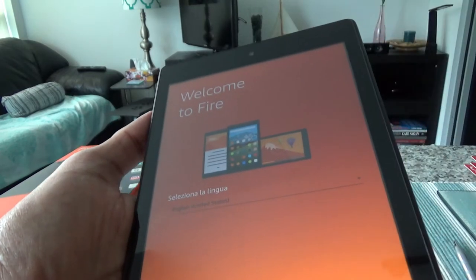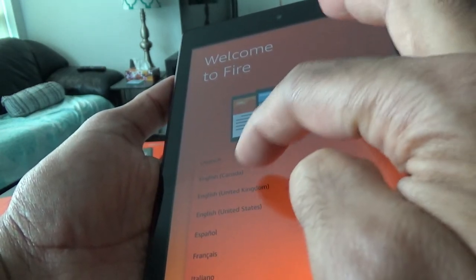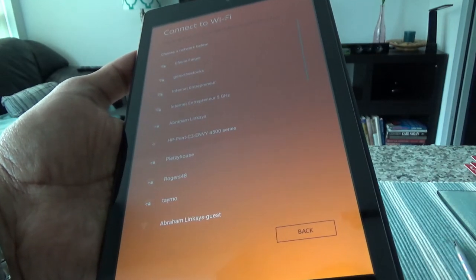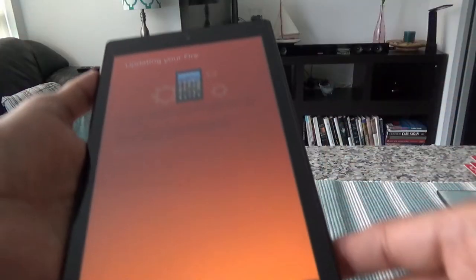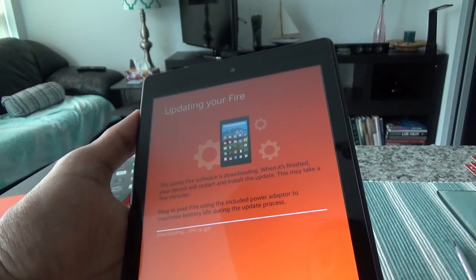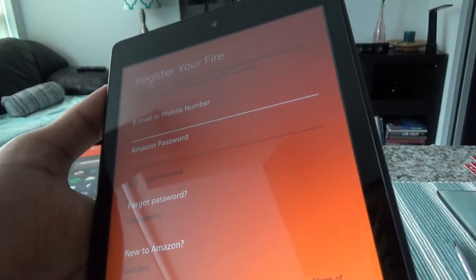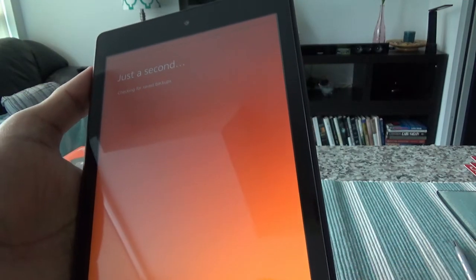Now the welcome screen is up and it's asking to set the language. Options are English Canada, English UK, and English US — let's choose English Canada and hit continue. Now it's asking to set up the internet. It's updating the tablet, which shouldn't take long. Now it's asking to enter my Amazon email and password, so let's do that. It's registering my account.